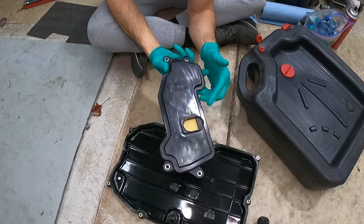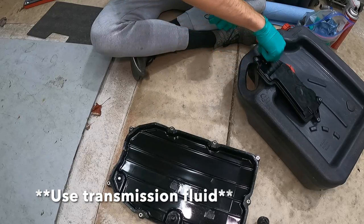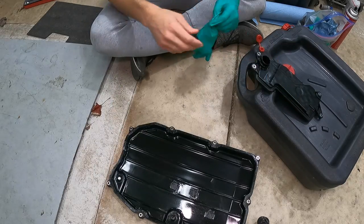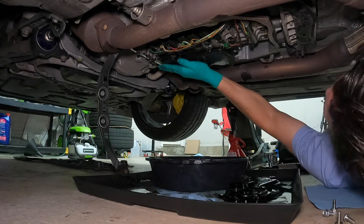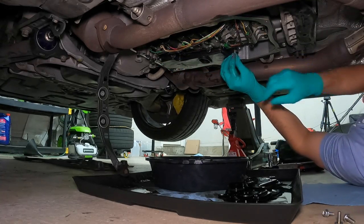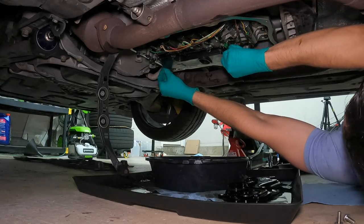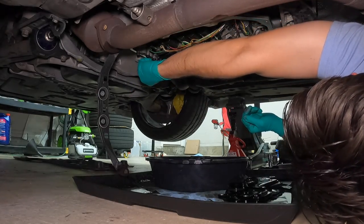Now take a look at the new transmission filter — it comes with a new o-ring, so use some oil to lubricate that so it goes in a little bit easier. Place it back up in there and make sure you can feel it kind of snap into place. Make sure the old o-ring is out and your new one fits snug in there, then take the four bolts and tighten them to 8 foot-pounds.